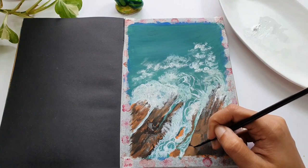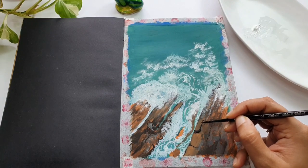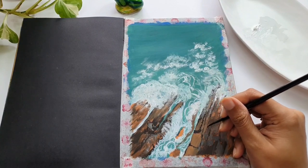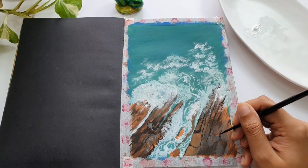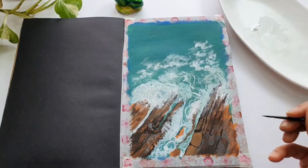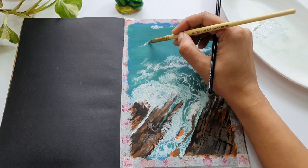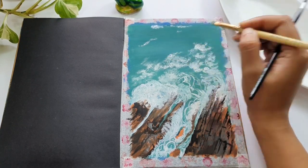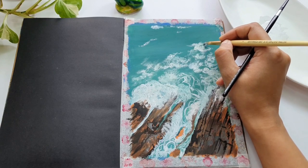Now it's time to add more details onto the rocky shoreline. I'm using black gouache to do the edges and darken the outlines. Do this step with the dry brush pattern again — draw some very thin lines, some random straight strokes, some curves, and dry brush patterns onto the rocky areas to make it look complete. In the distance, using a dagger brush or round tip brush, add short small strokes, and we are almost done with the painting.